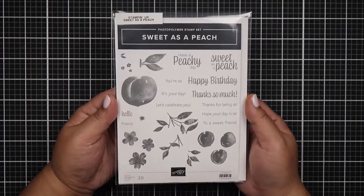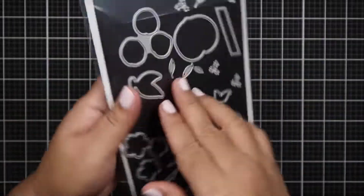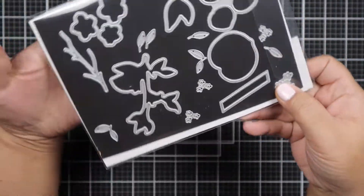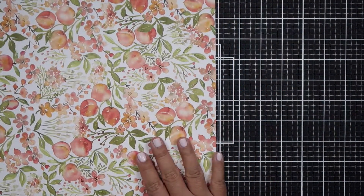Hello everyone, Helen here and welcome to my channel. Today I am doing my Shop Your Stash series. This is episode two and I am using the Stampin' Up! Sweet as Peach stamp set.